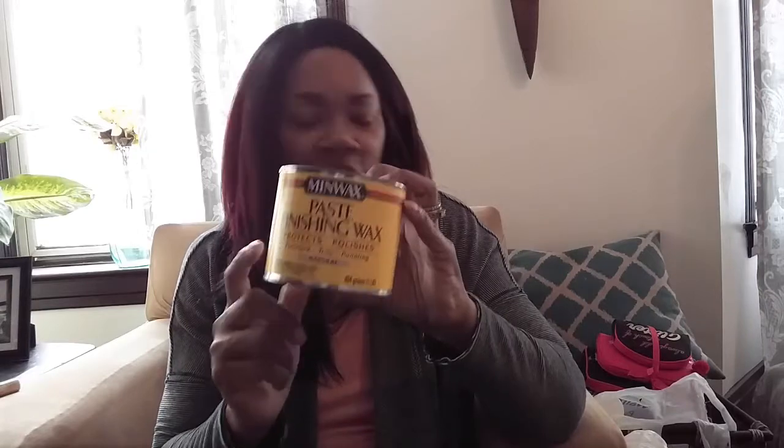I bought this finishing paste from Home Depot for about $8. It's in a natural tone so I can put it over any finish. Once I paint my tables and everything, I'll finish up with this to seal the paint in.